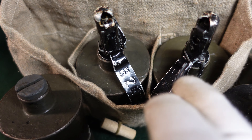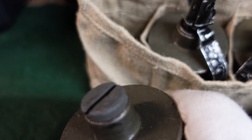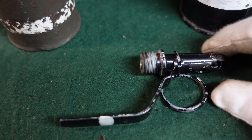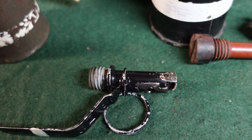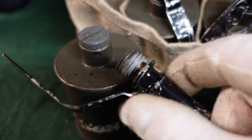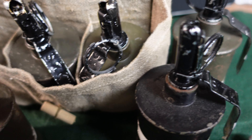This is an original carrying pouch where you could carry three of these, and obviously you've got the grenades in it. This is how the grenade would come — with your plug in there, and your fuse. This fuse does not have the detonation chain or detonation tube attached to it. You just remove your packing plug and replace it with one of these, and you'd be good to go.